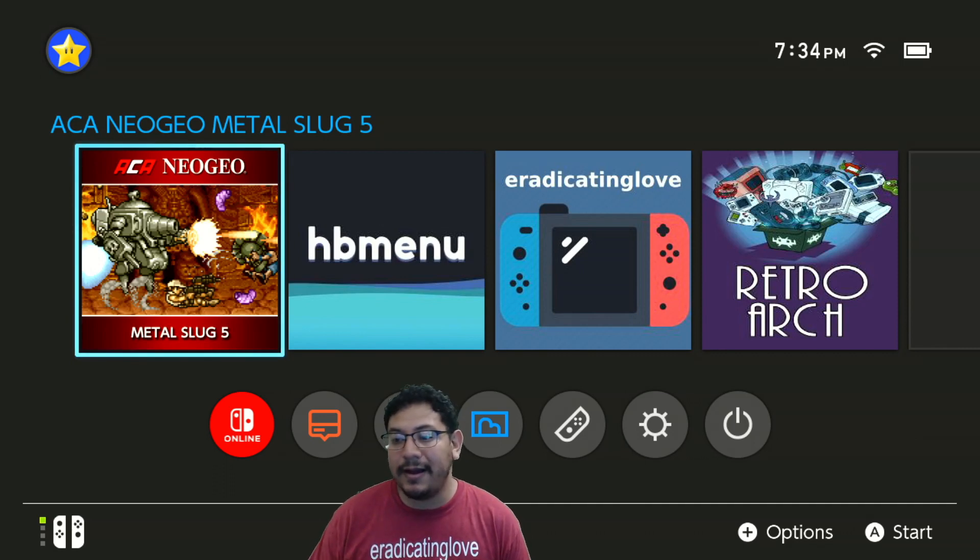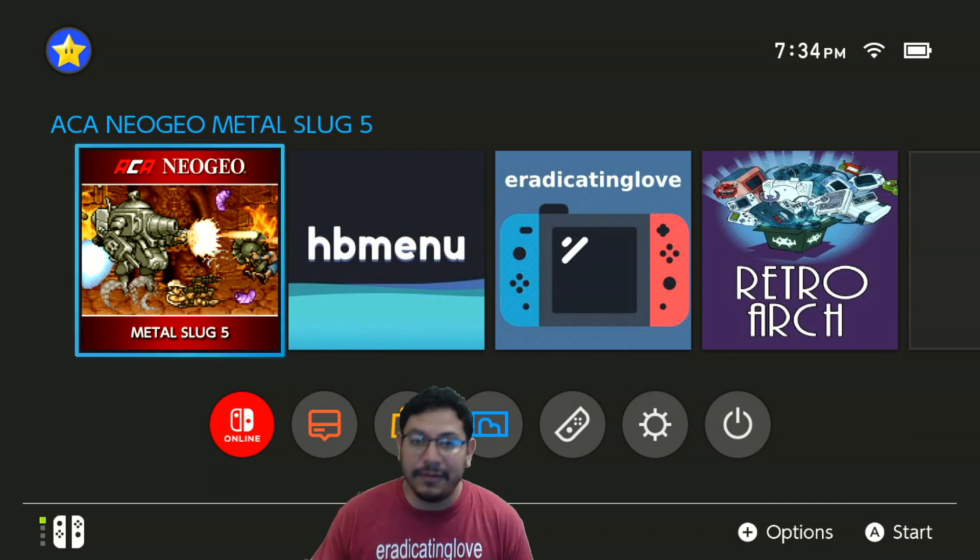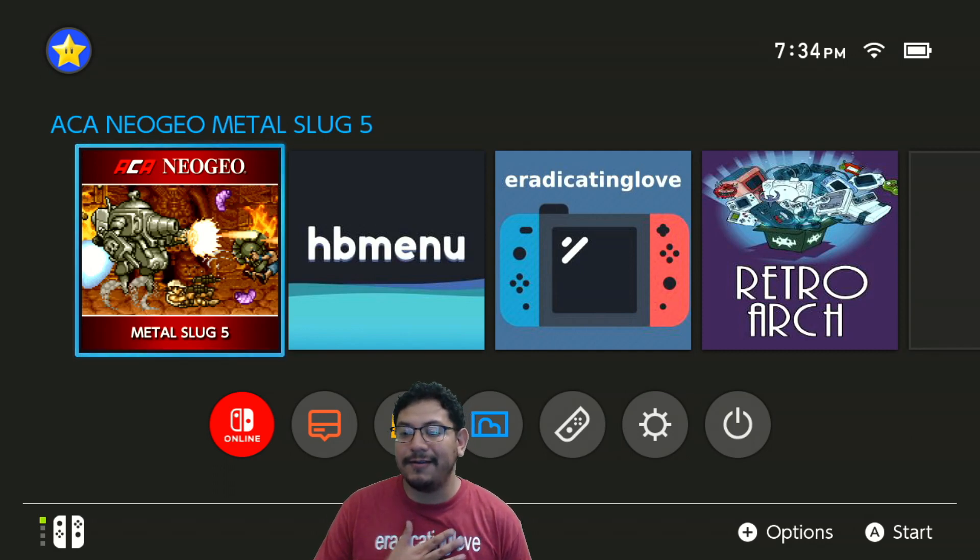Other than that, I hope everybody is doing okay wherever you're at — let me know in the comments how you're doing. I'm doing okay myself. I have some merch as you can see right here, so let me know what you think about that.